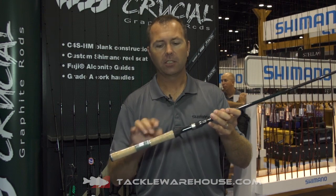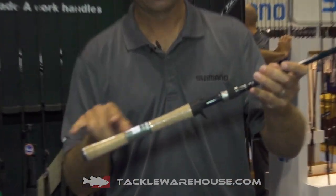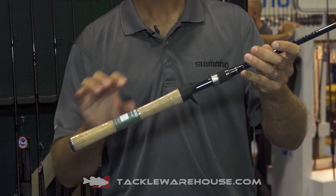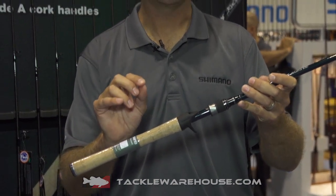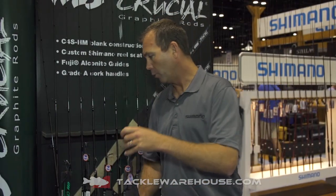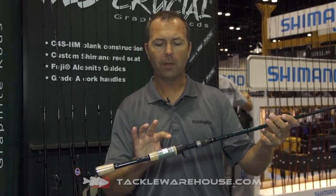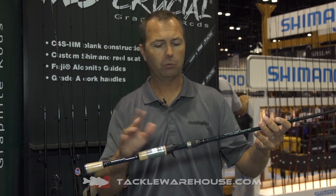A couple other cool features: going back to cork handles — this rod in particular has a full sleeve cork handle. We know that half of you guys out there like split grips, so we build the same exact rod with a split grip as well. So if you want a 7'3" heavy, we can make that rod in a full handle or in a split grip — choose whatever you like.